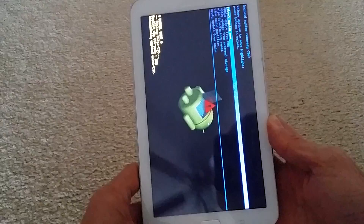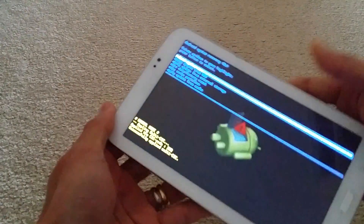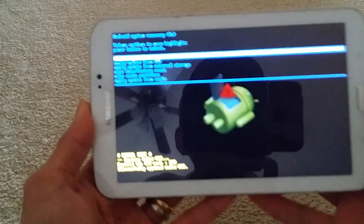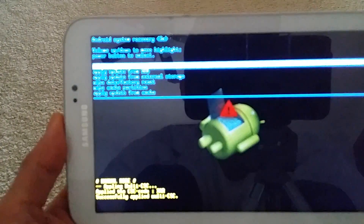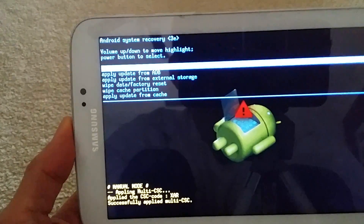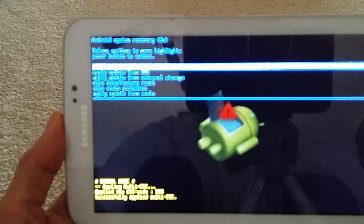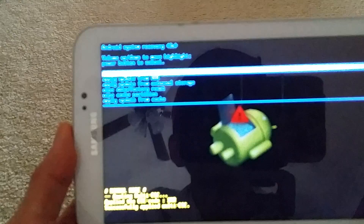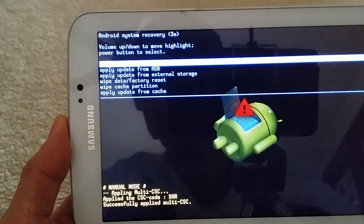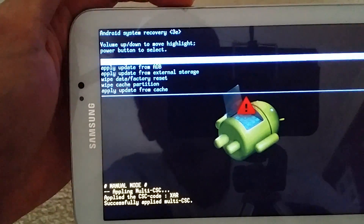This will erase all your information on your Tab 3, so make sure you know what you have. If you don't know your PIN number or your swipe pattern, there's no choice and you have to do the master reset.